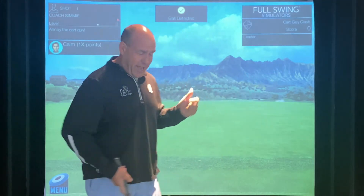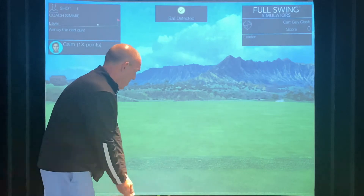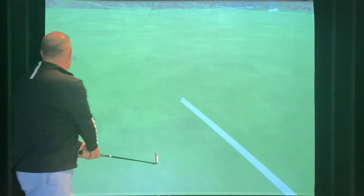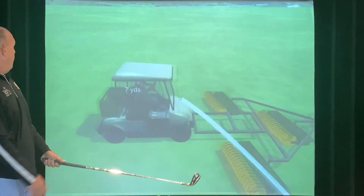Alright, so that was really cool — that's how you do it. Follow the instructions, and the winning video is gonna get two hours on the simulator where you can play a game like Golf Cart Clash, where you try to hit the golfer on the driver's reach. Boom! Cart hit. We'll see you next week.